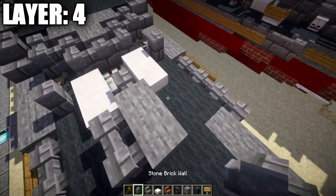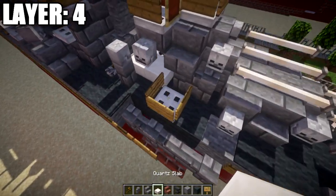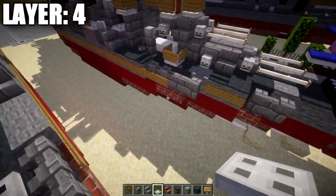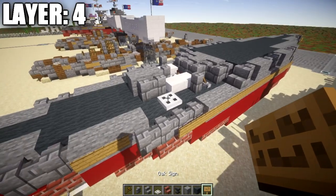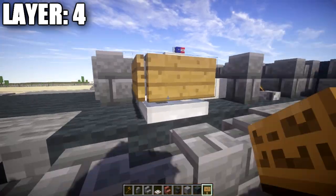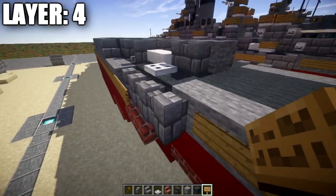Around the iron trapdoor on the three accessible sides, place wooden signs like so, and same thing on the other side for a gun position. Then grab gray carpet and place four gray carpet along the side, same thing on the other side.